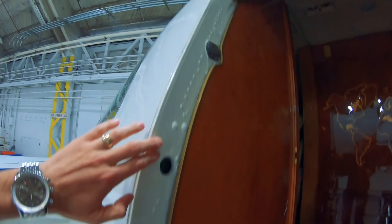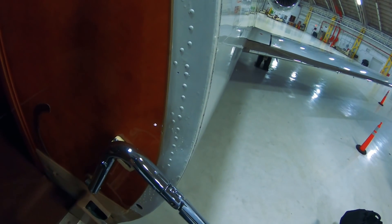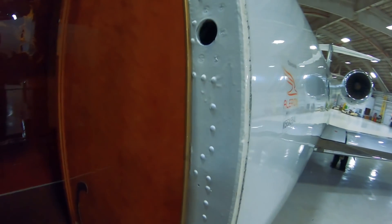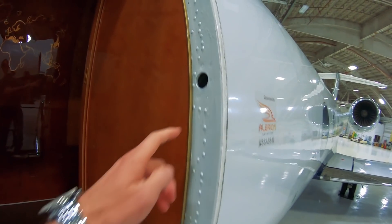Once inflated, it pushes against the frame of the airplane — right here, all the way around the perimeter. You can kind of see where it's been pushing in up here on this top section. This is actually a very hard rubberized material up here on top. It pushes all the way around and creates a pretty much perfect airtight seal around the opening, and that's what keeps the air inside the airplane.